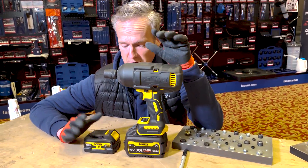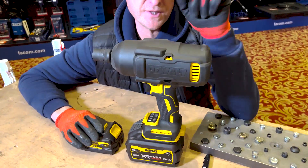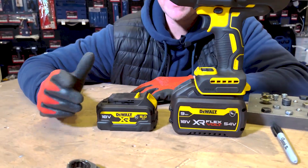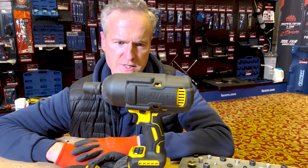It's a Mac Tools exclusive. You get a 9 amp Flexvolt battery with it and a 5 amp XR, which is an awesome power delivery for this thing.